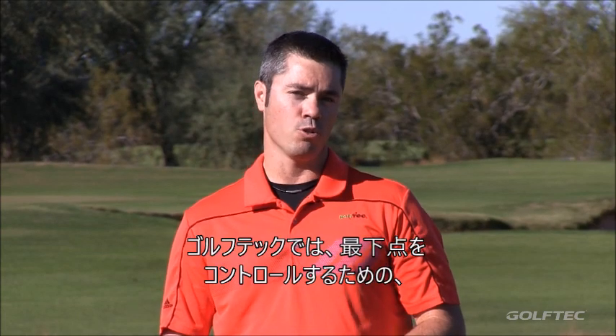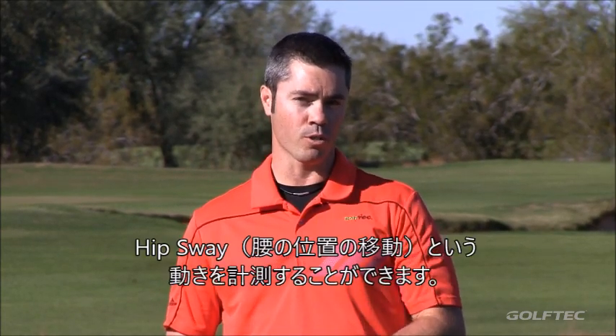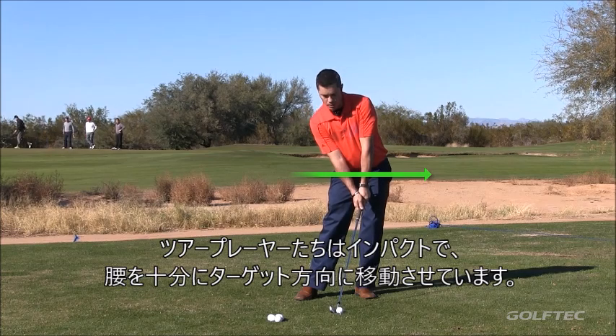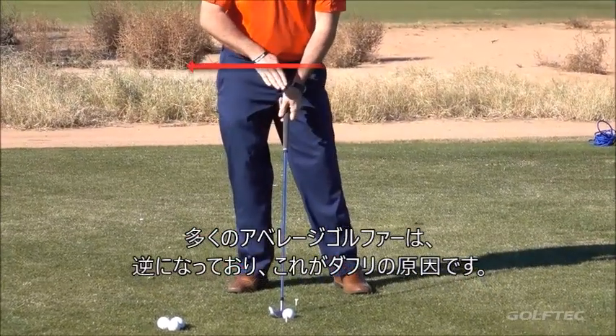At Golf Tech, we measure the swing and we have a measurement called hip sway that's really important to help control where the low point in that swing is. Tour players, when they hit, are much more towards the target than the average golfer would be, and that's the cause of that problem.